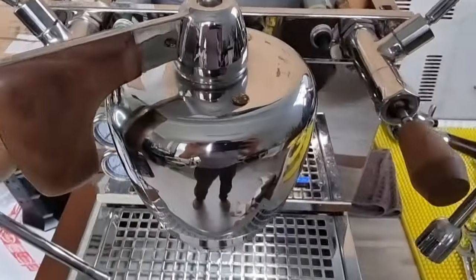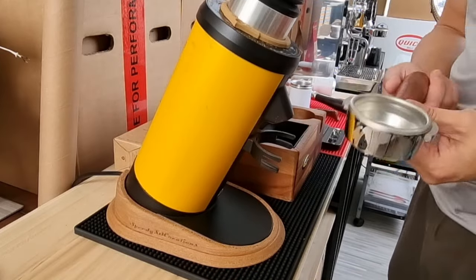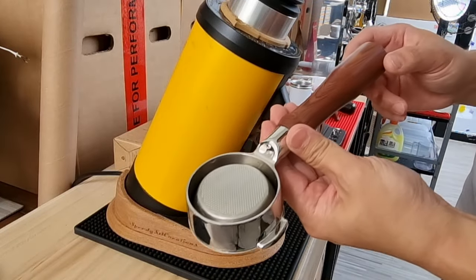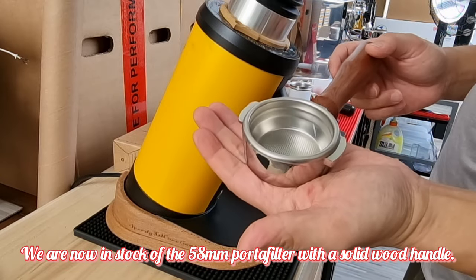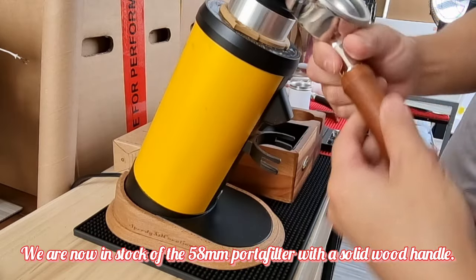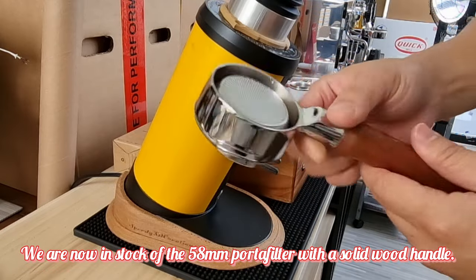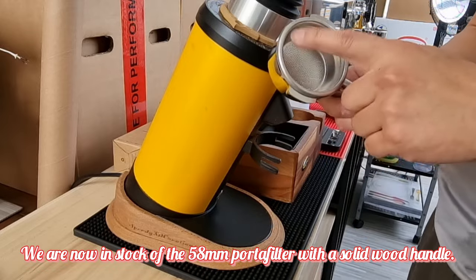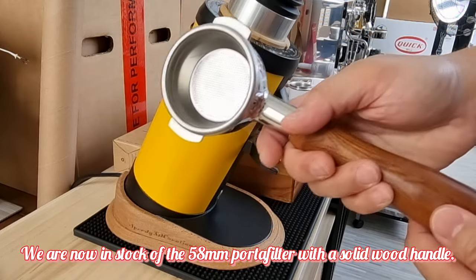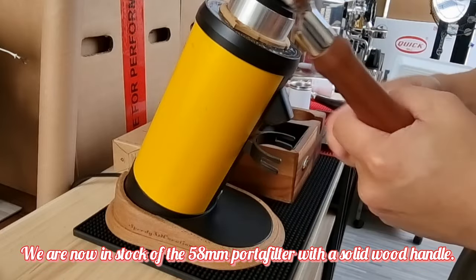Now let's make a cup of coffee. I'll be using our new bottomless portafilter which our shop now carries. It's a standard 58mm body filter with a very nice wood handle — this is the lighter color. The portafilter will usually come with an extra basket at no additional charge. It's actually pretty nice, very solid wood.